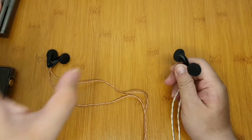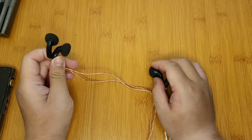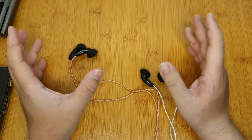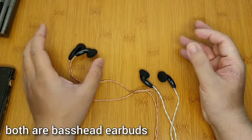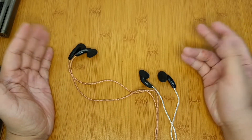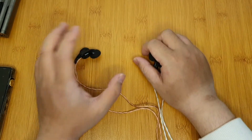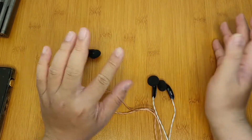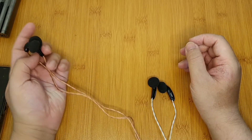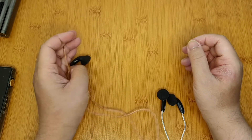Both have big bass, but it's more mid-bass oriented rather than sub-bass, making them more suitable for EDM and top 40 pop tracks. The bass note is thick and not really fast, so I wouldn't recommend these for rock music fans, as the bass is quite slow. The mid-range is also where things get mixed.